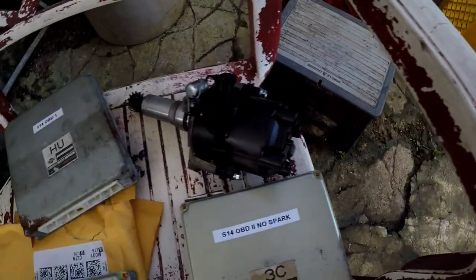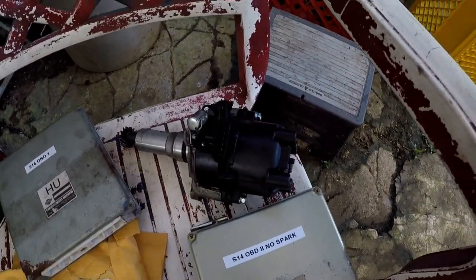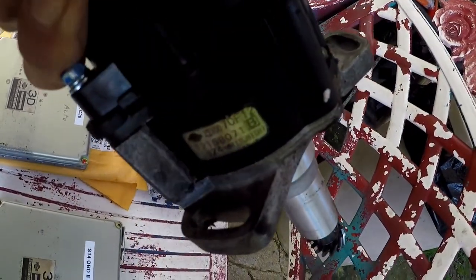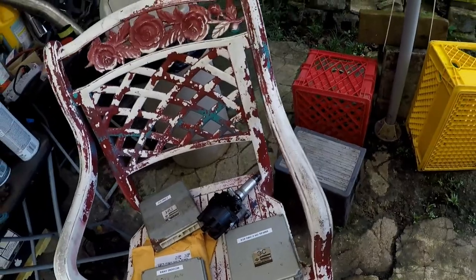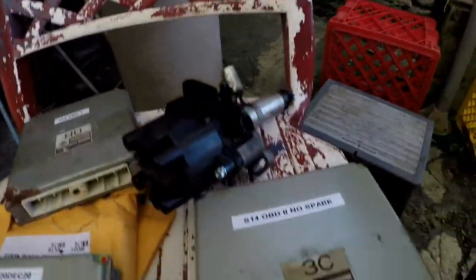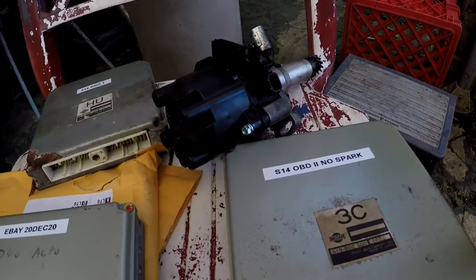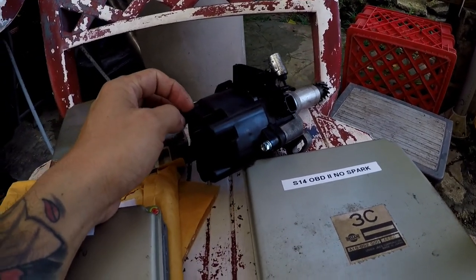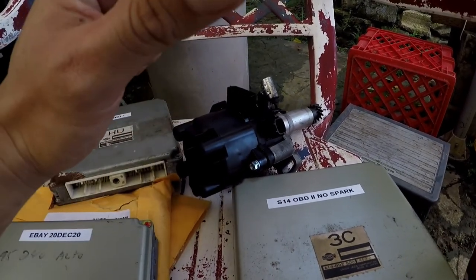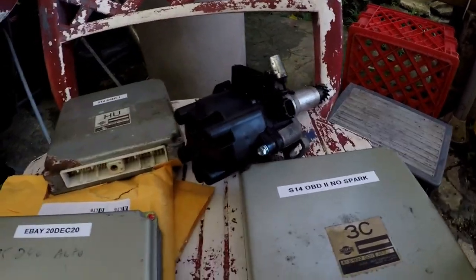One more thing I forgot to mention: this distributor — I believe based on the Mitsubishi serial number — is an OEM distributor for the S14. A huge shout-out to my co-worker and fellow drifter and drifting champion on Guam, Von Burrell, for allowing me to buy this off of you. I really don't trust that RockAuto distributor, so we're going to pull that off and replace it with this one. Thank you very much, Von.